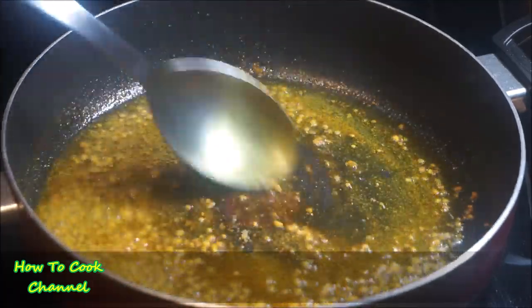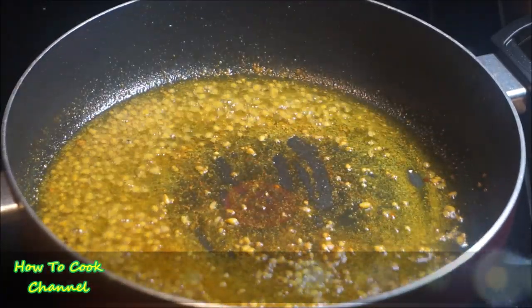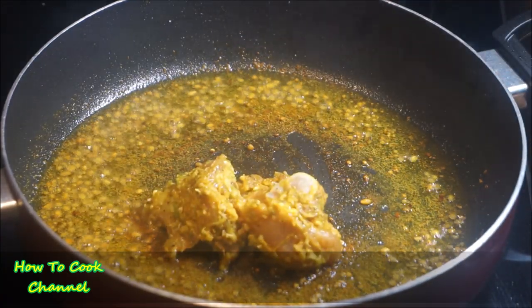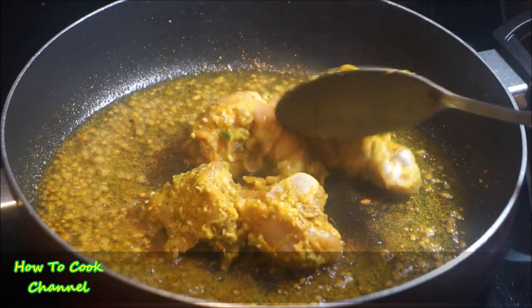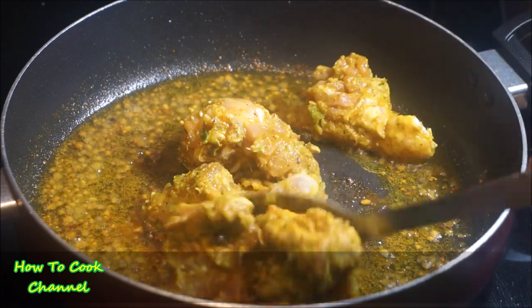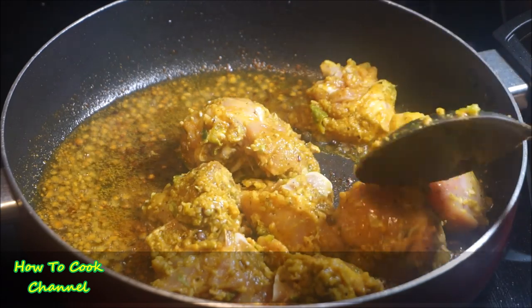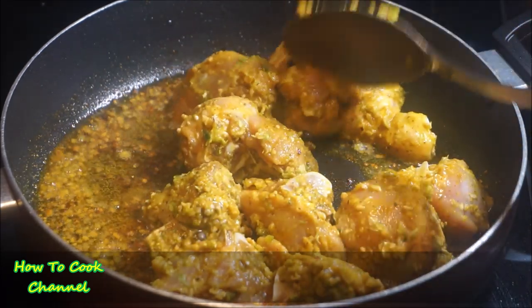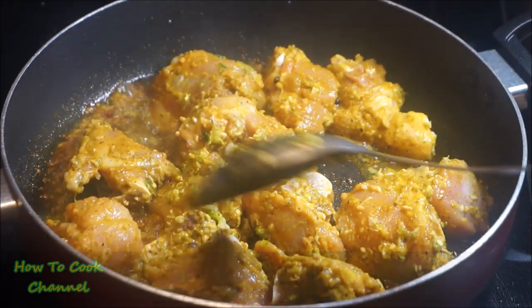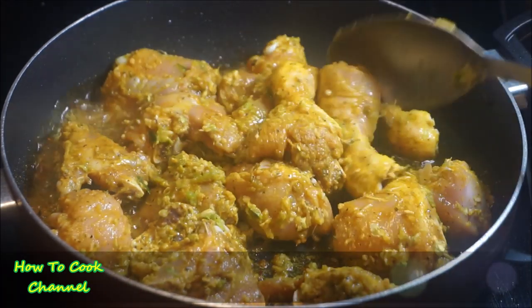After 30 seconds, go ahead and add the chicken to the mix. My fire is on medium heat — do not put it on high heat because you don't want to cook it too fast; you want it to take time and soak through the meat.